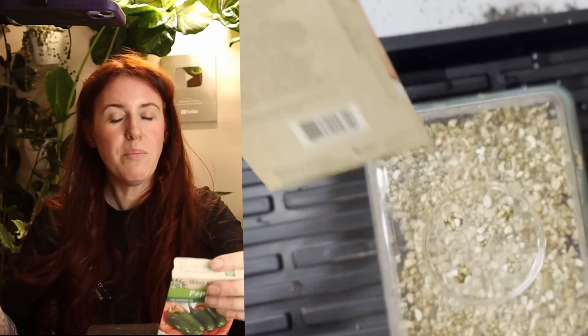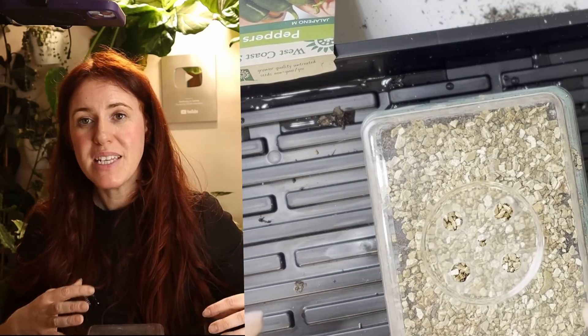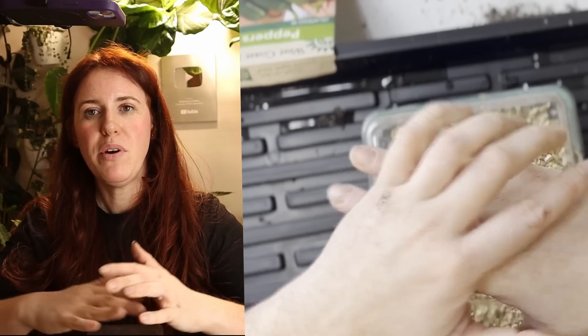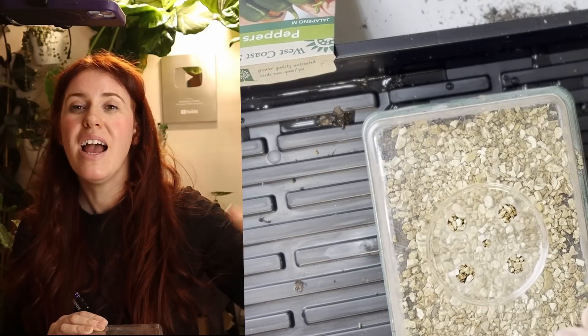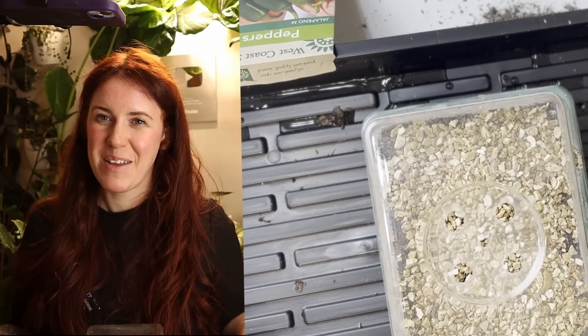I'm not going to cover the bumping-up process in this video, but if you want to learn more, hit subscribe. If you want 25 tips on maximizing your seed starting setup with science, check out the linked video — that's what Google recommends you watch next.